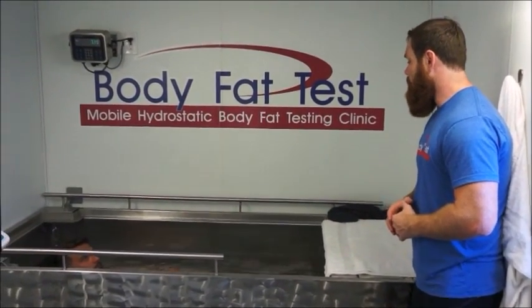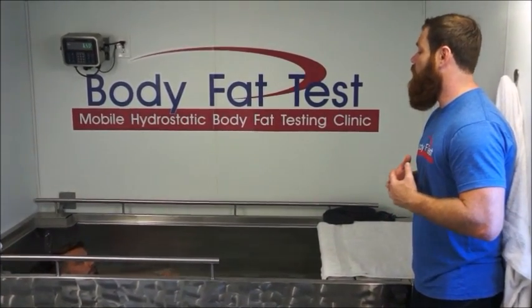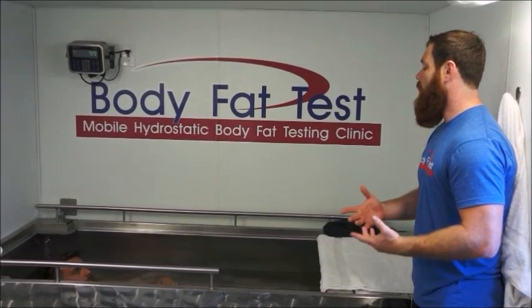Fat, however, is when you're floating at the top — it will make you buoyant. One thing is to use this test up. It's the air in your lungs. The air in your lungs makes you buoyant just like fat. So this test here equals fat.